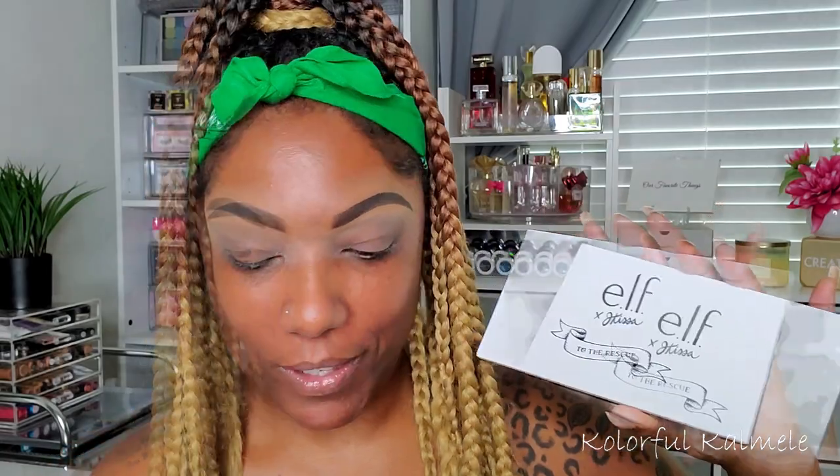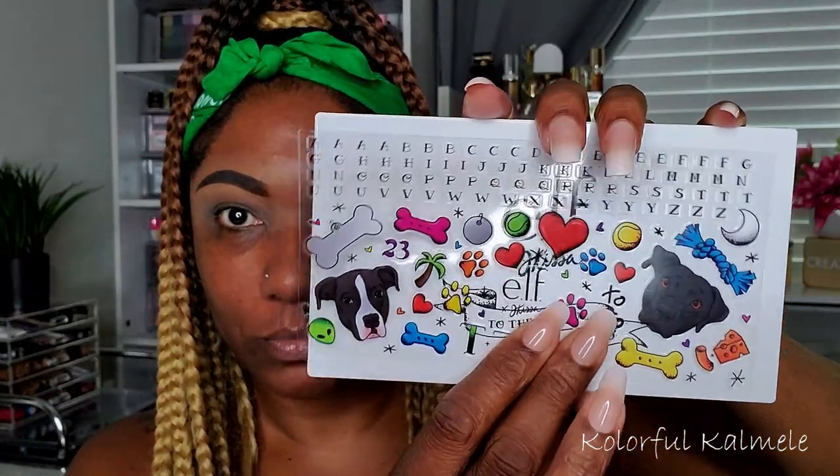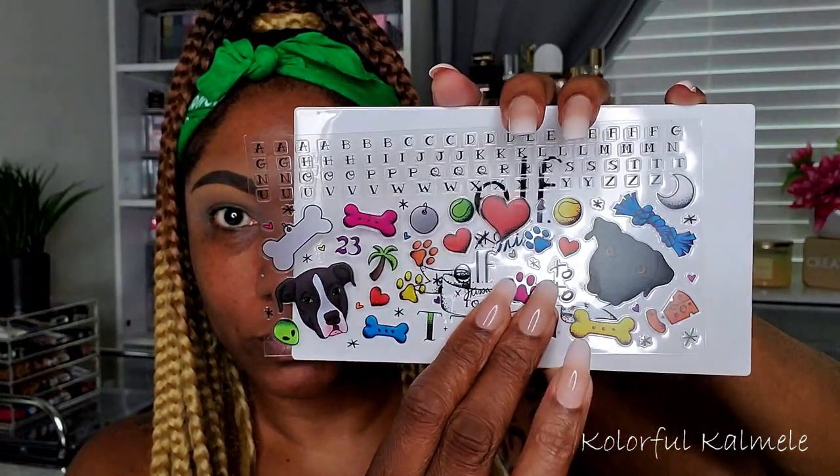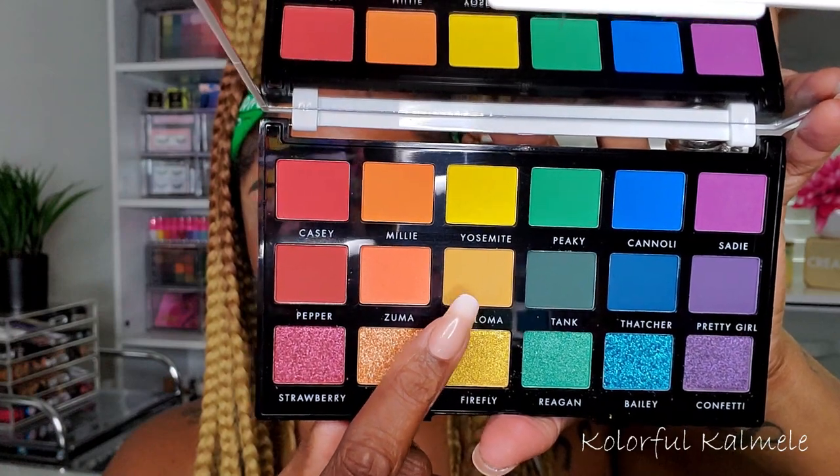This is what the palette looks like before the stickers. They supply a sticker sheet so you can customize it to your own personality. I really like it — I do have a Rottweiler myself — so let's get started.